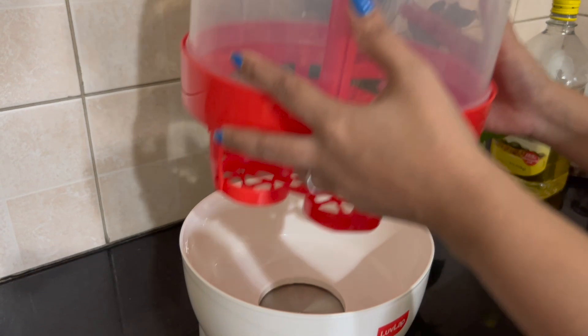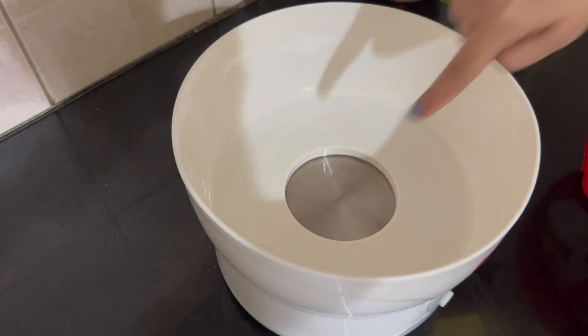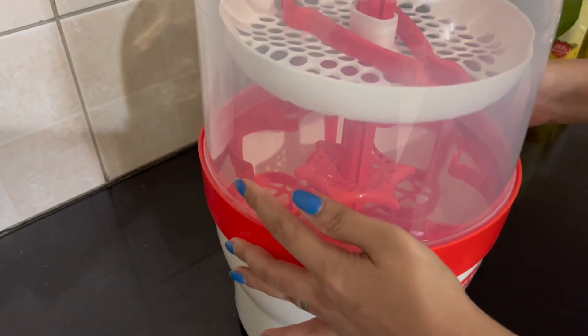You can put it in for 5 minutes. You can put it in half, place it in a clean container, and store it. You can use it within 24 hours. It achieves 99.9% sterilization.